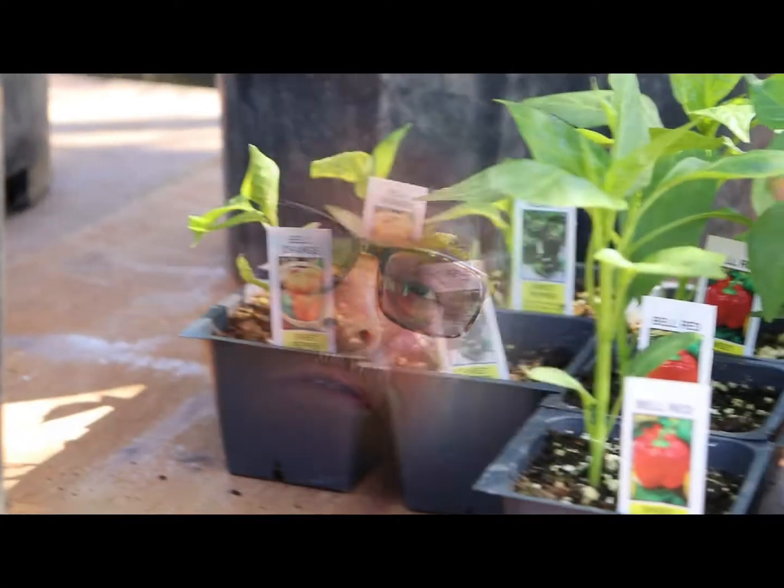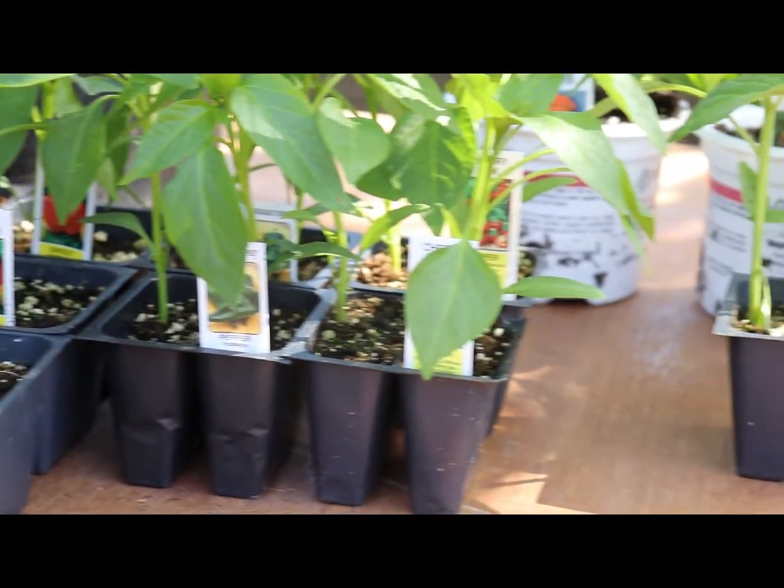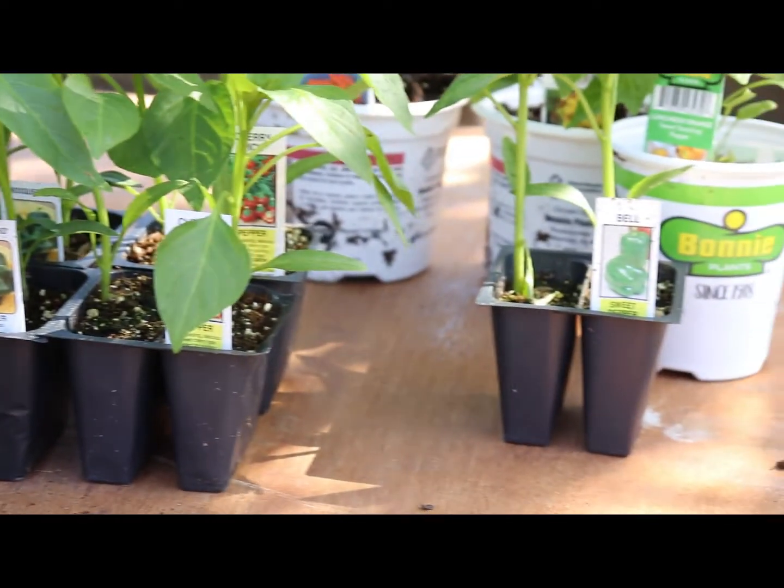We'll do the two most common staples in the suburban garden which are tomatoes and peppers. There'll be a few other vegetables — strawberries, onions, garlic, green beans, cucumbers — but we're not really going to get into that today. We're just going to stick with the staples.